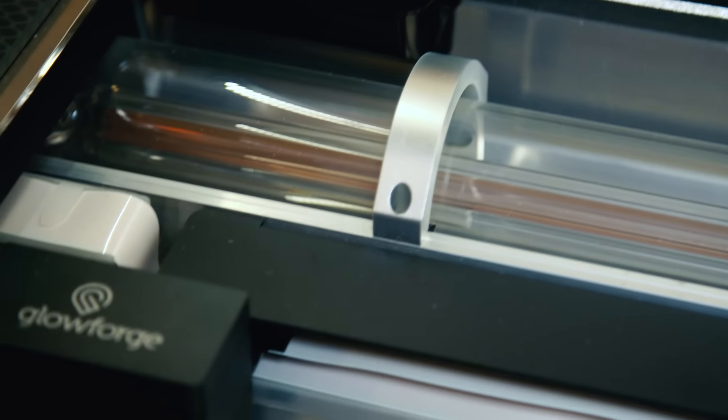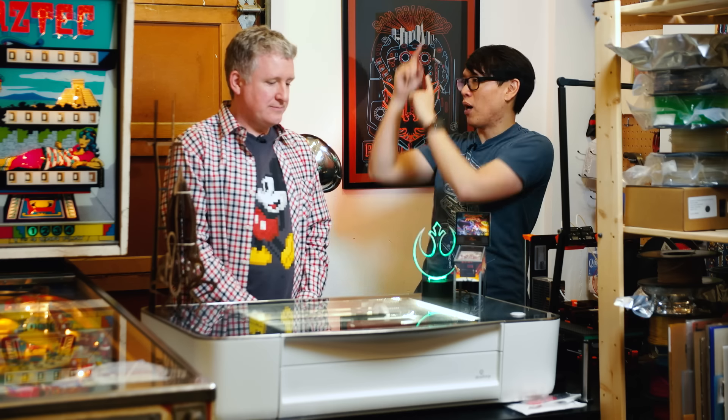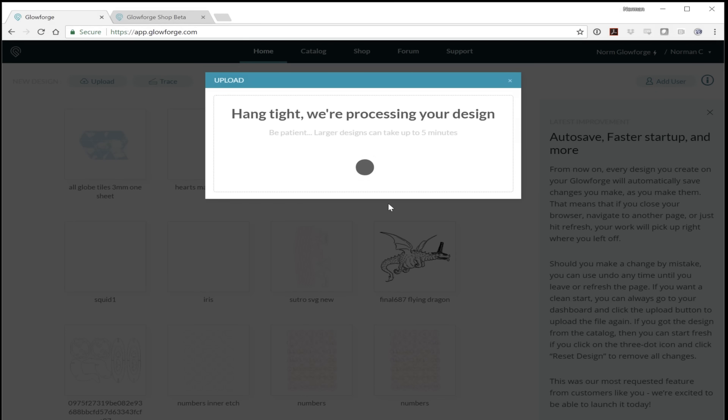You're talking maybe six feet maximum between your exhaust vent and your Glowforge, which means it has to be set up close to your exhaust. You can't have it on the other side of the room without getting some other exhaust assistance. Once it's set up, it's really drag-and-drop as they pitched — it's a web app. You go to the website, there's nothing to install, you register your Glowforge, and then you can start uploading vectors or images.